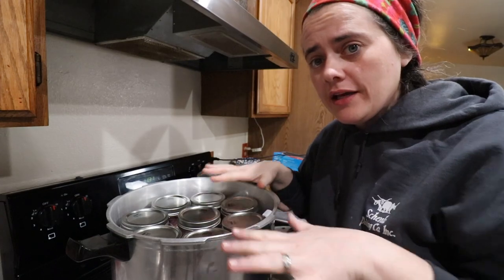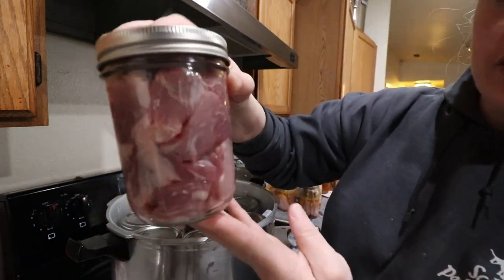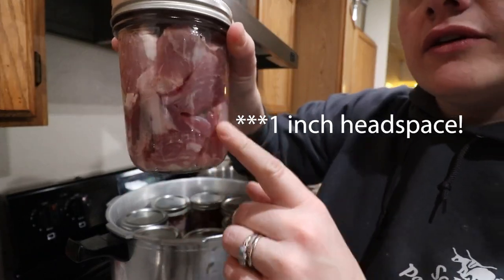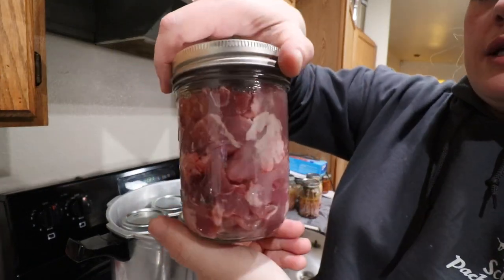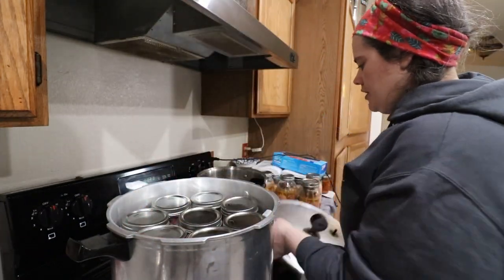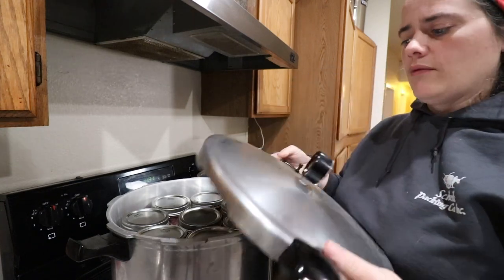We got our canner loaded up. It is totally filled with all of our jars. These are fairly well packed, but you can see there's still going to be some gaps, and these gaps are going to be filled in with just the liquids that are going to come out of the meat. So you can kind of see what it looks like here. Now we're going to get our canner ready to get rocking and rolling.